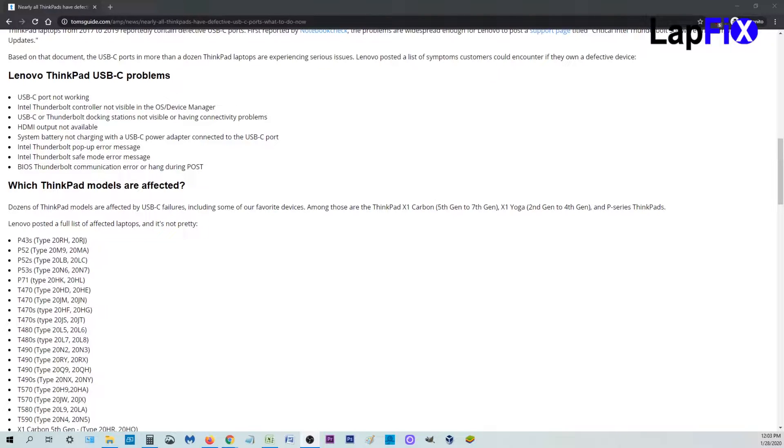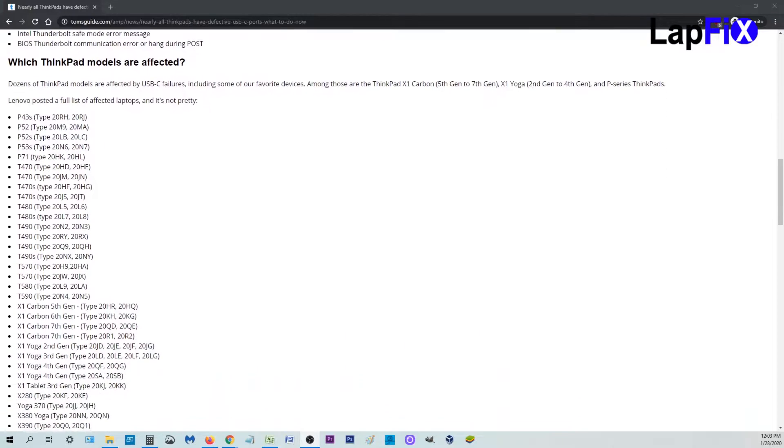The USB-C actually does the charging, and that's what's going on here. You can see all these models are affected.